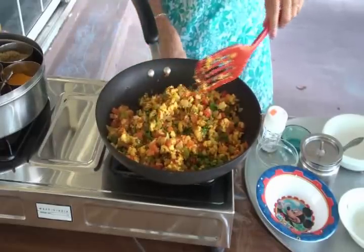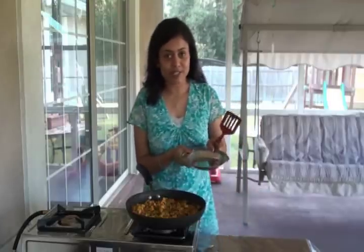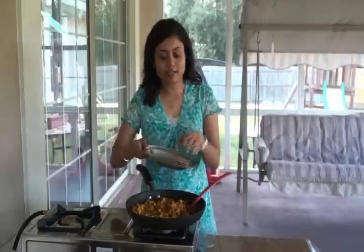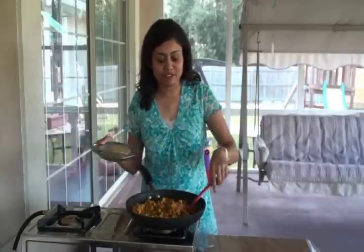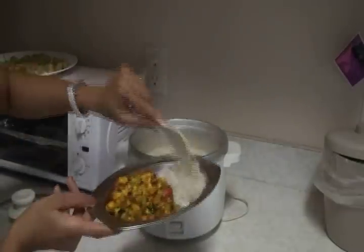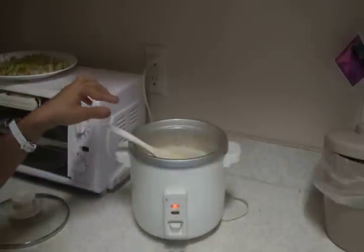The paneer burji is done and the last thing I'm adding is the fresh finely chopped cilantro. Now I'm going to turn off the stove. Ready to take it out into the serving plate — with rice on the side and paneer burji on the other side. It's the best combination!